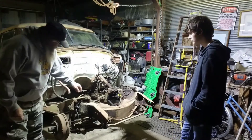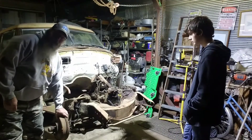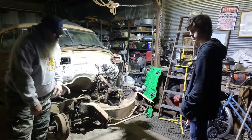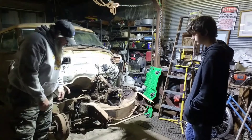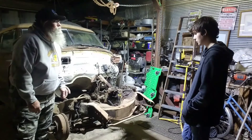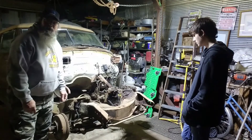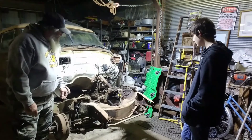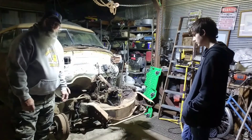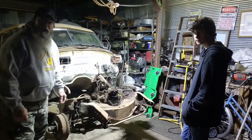Tonight, we're going to try and see if we can't get all this front suspension down and out of here. We don't know what we're doing, so we're going to make the best of it. We're going to break out some tools and see what we can't get done, and we'll holler back at you in a bit.